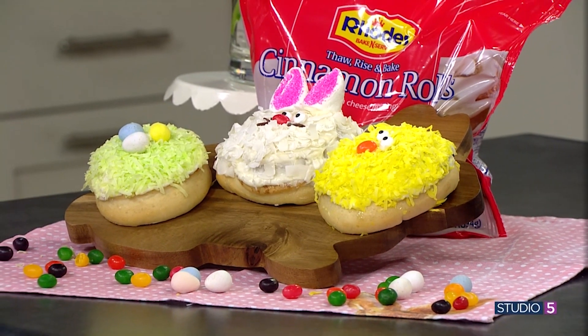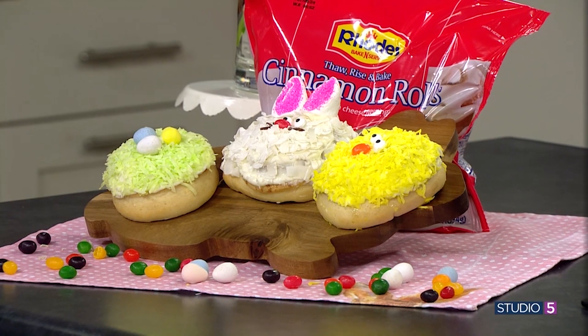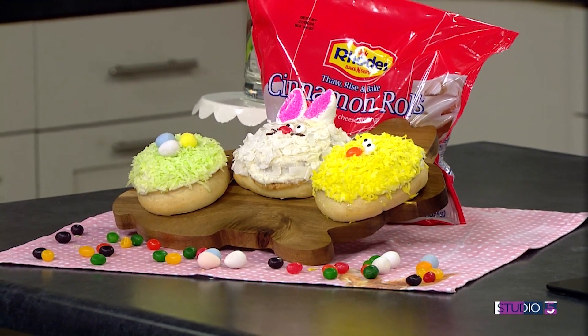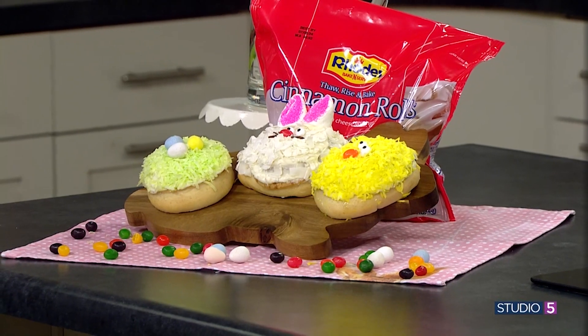Cinnamon rolls are an Easter brunch staple, and look at these happy hoppers that will steal the show. Store-bought dough becomes a canvas for all of your Easter art. Heidi Van Valkenburg with Rose Rolls is joining me in the kitchen. Almost didn't make that read because I'm eating your display — these are so cute, Heidi. Are they not so fun? Oh my gosh.